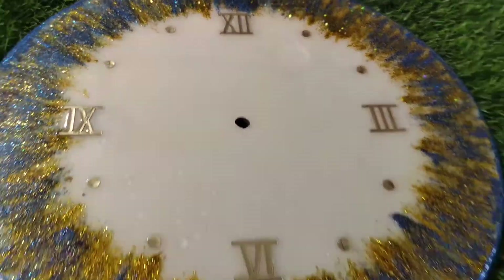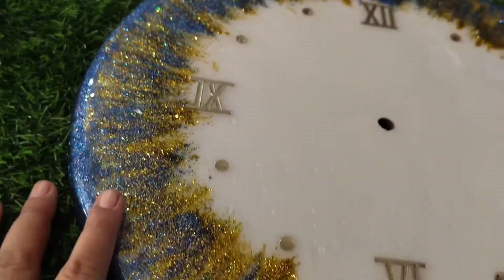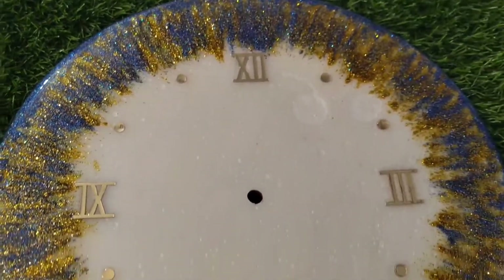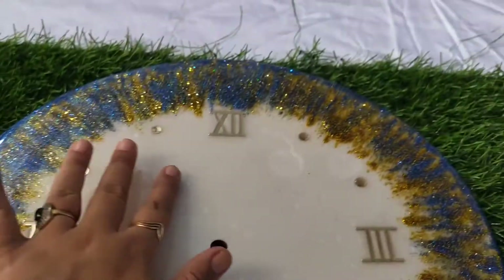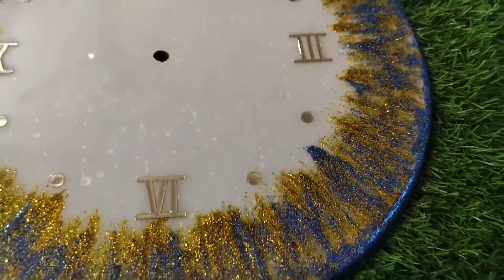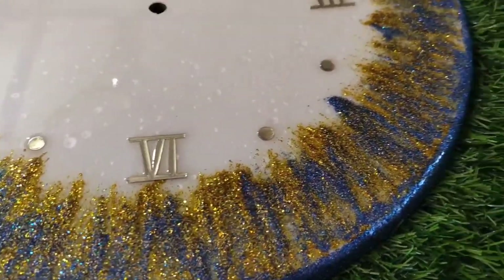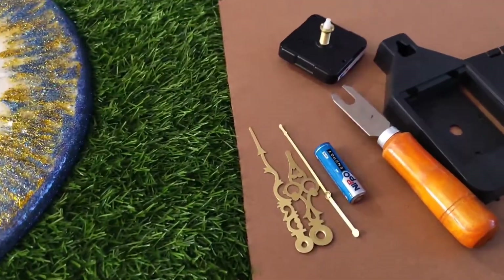Hello friends, welcome back to my channel Olivia Art Studio. As you can see, this is a handmade wall clock made from resin. My wall clock is ready and today we are going to show how to fit the wall clock in the wall.